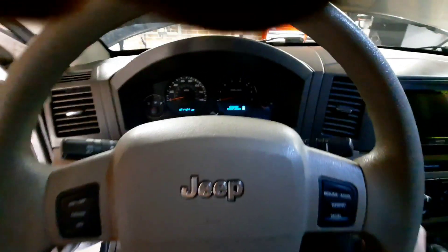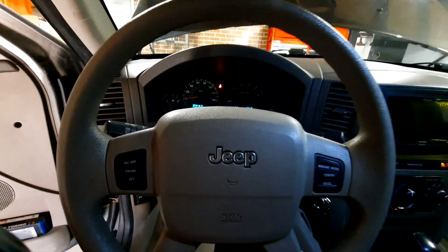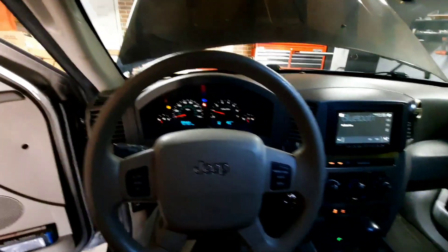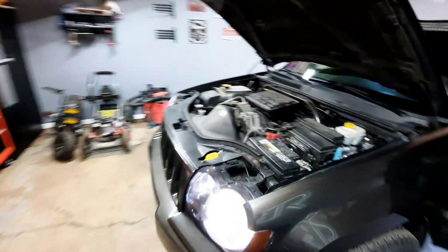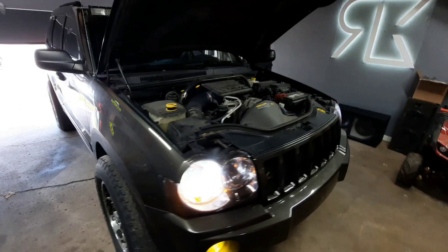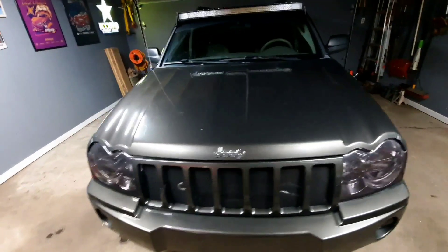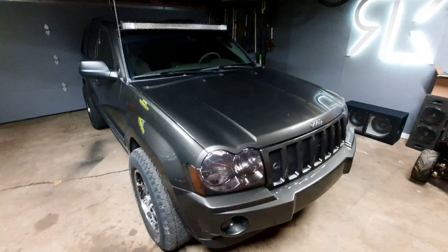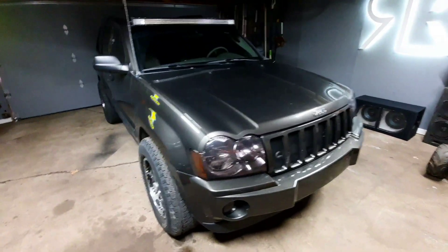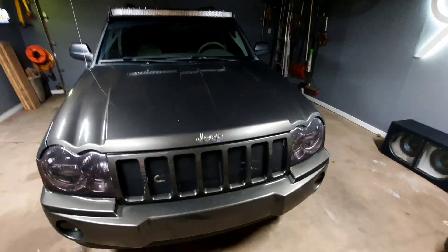All right, let's see what we've got. It seems to be idling just fine — sounding good, a lot better, but time will tell. And there's the process for the throttle positioning sensor for a 2007 Jeep Grand Cherokee 4.7 liter. I don't know if it's the same sensor for different motor sizes — the V6 or bigger V8 — but hopefully this helps. It had idle issues, fluctuating up and down and not as responsive, so time will tell if this was an actual fix.